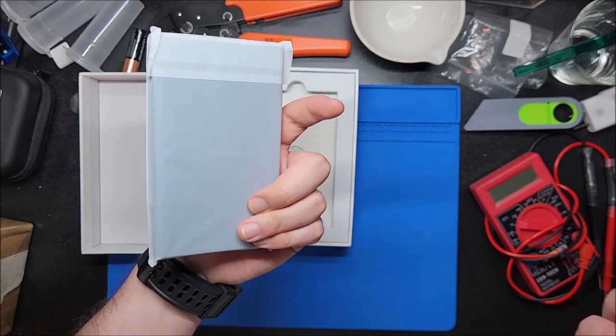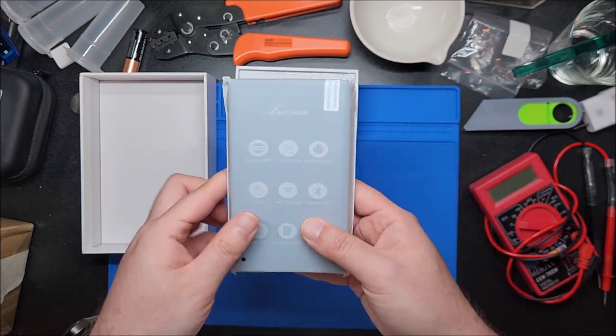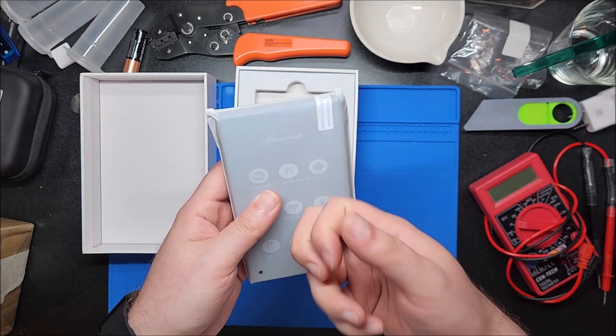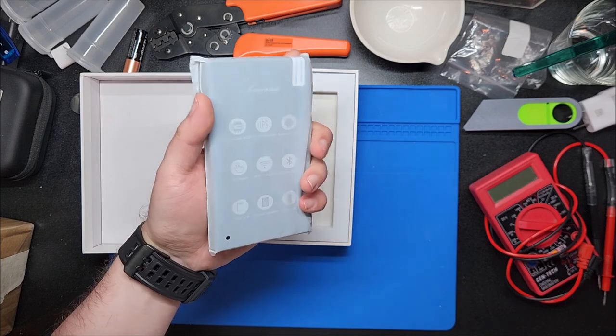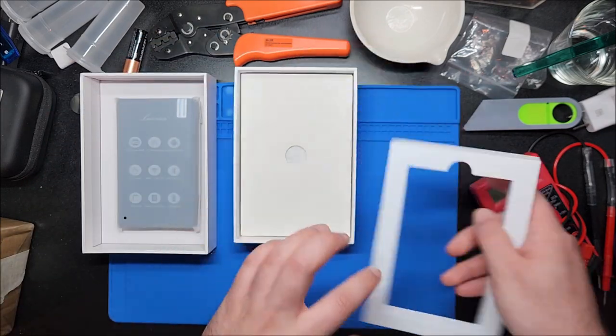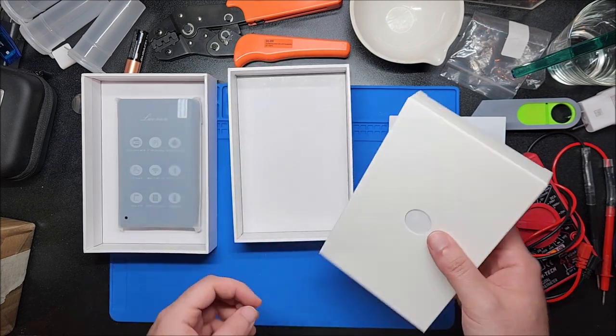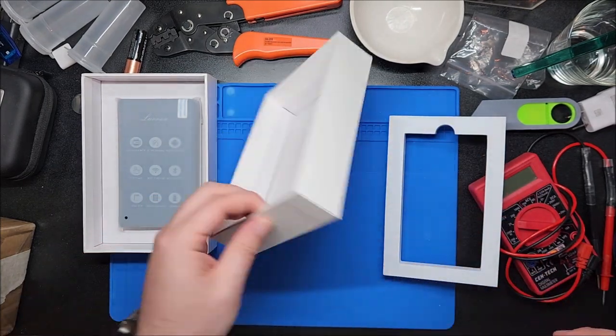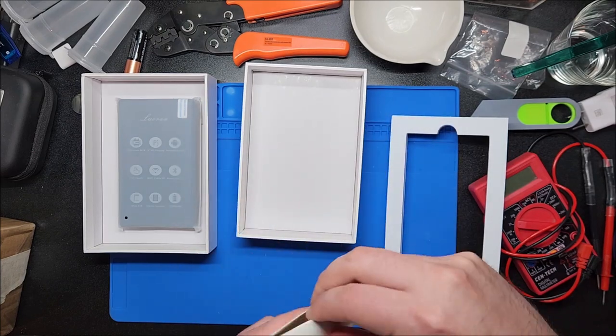This has a 5000 milliamp-hour battery, so I'm expecting this to last till the heat death of the universe — we'll see. It definitely feels pretty hefty. It's all glass and metal construction, what you would expect. Let's see what else we get in the box.